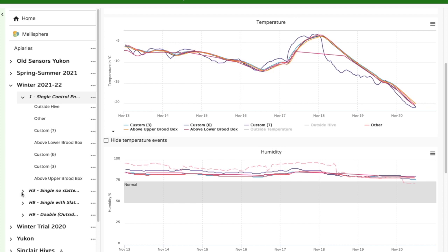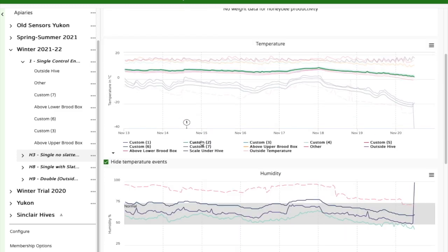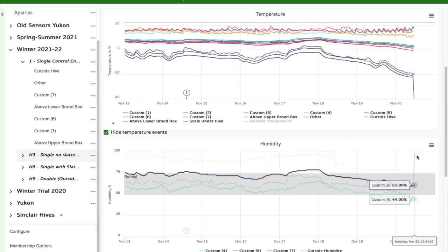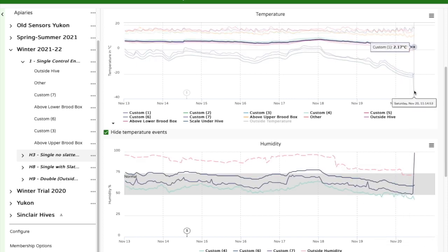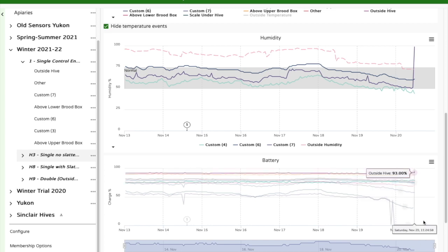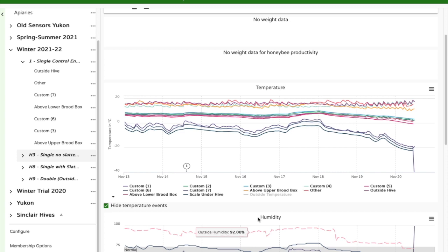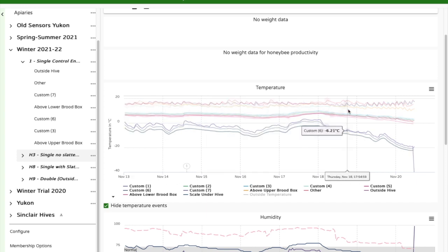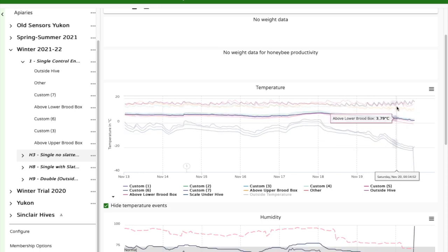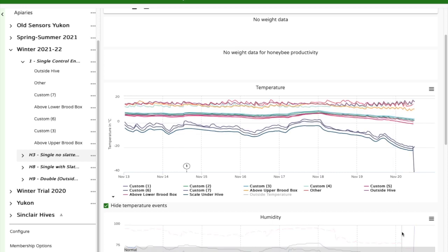This next colony is the one without a slatted rack. I have a sensor right at the entrance, but minus 38 is really cold for these sensors — it shuts down, hence the drop you see there. Hopefully it'll reactivate as the temperature warms up. I also have one at the center of the screen bottom board, which is important for what I'm trying to measure. The squiggly lines on top are inside the cluster — that's the bees activating and generating heat. These are hourly readings, so more granular readings would give a better picture of what's going on.